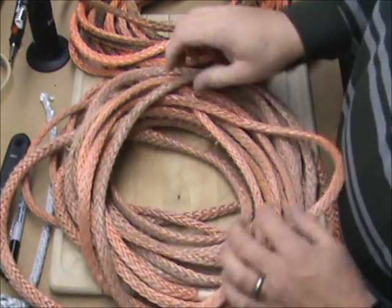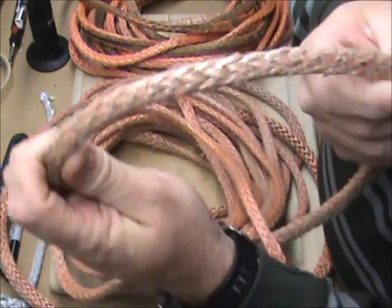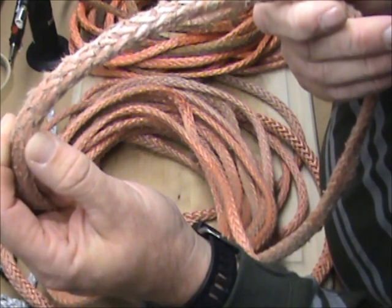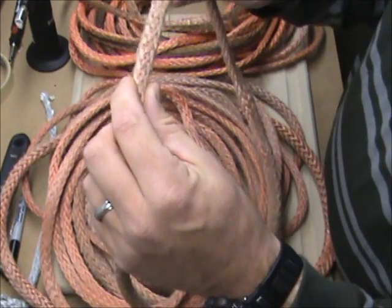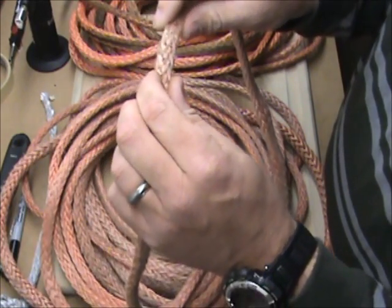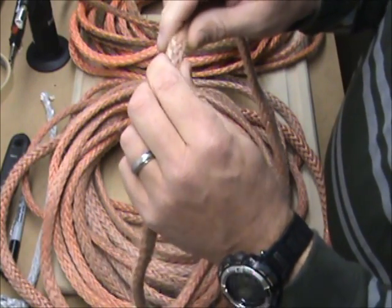Alright, let's talk about line degradation. This is a splicing repair somebody sent to me, and you can see that's pretty worn. That's not quite to the 25% reduction in strand volume or overall rope volume to warrant putting it out of service, but it is pretty worn. I suggest applying a 25% derate on the minimum strength of this line just to be safe.